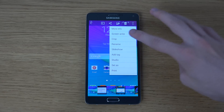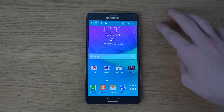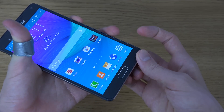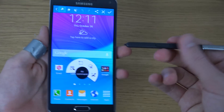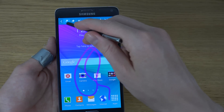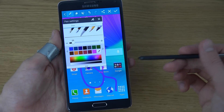You can crop it, you can rename it, you can use Screen Write. When you tap on Screen Write you can take advantage of the S Pen and you have all these kinds of different colors and all of these pens.